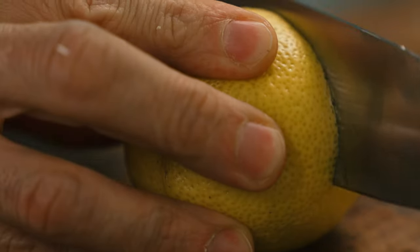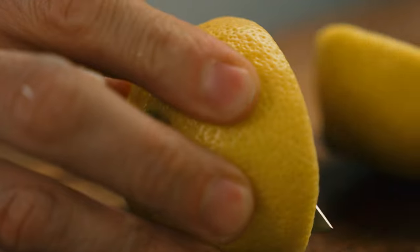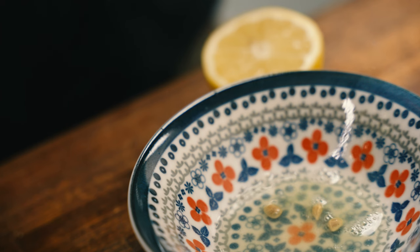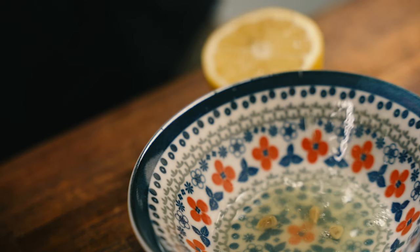Cut a lemon in half. Juice one half of the lemon and set the other aside. Make sure you take those pesky seeds out.